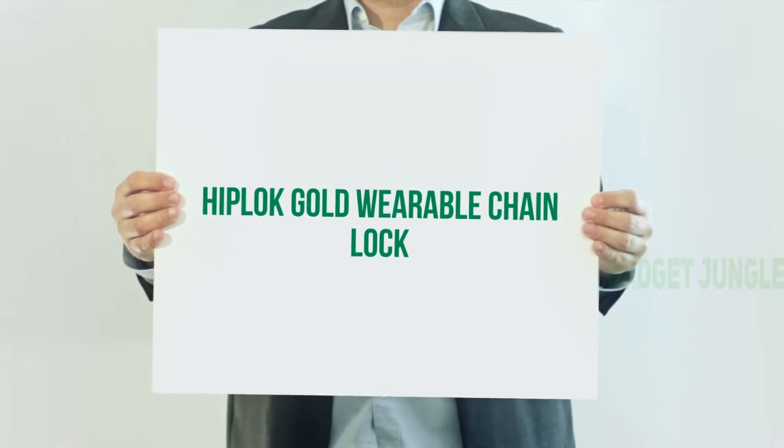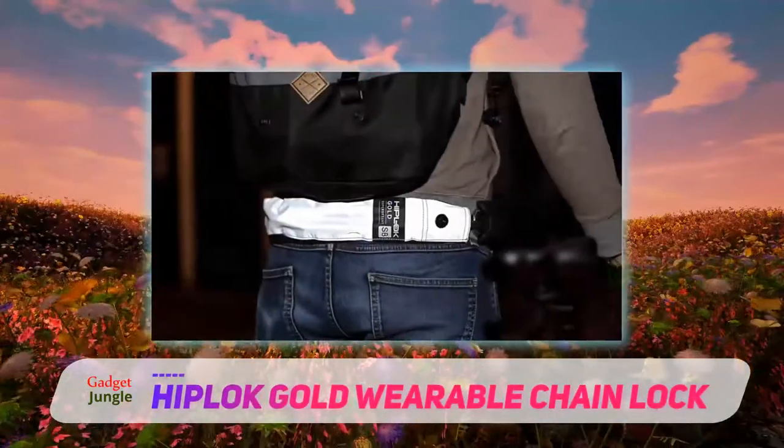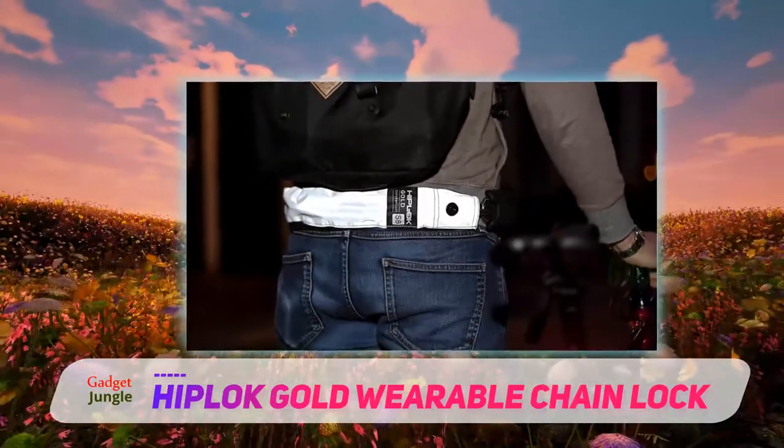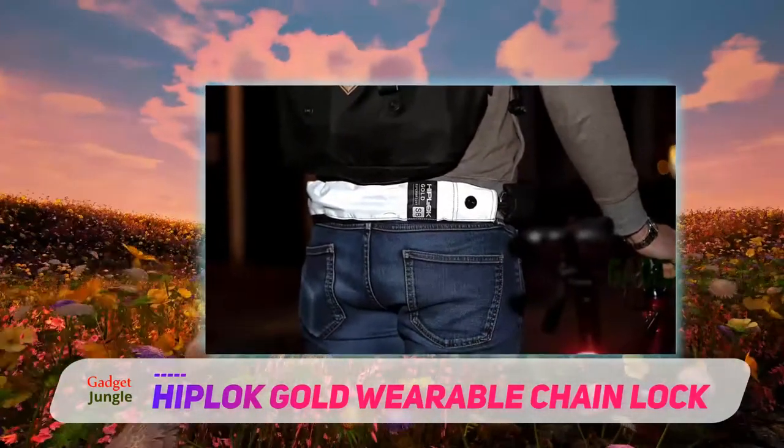Hiplock Gold Wearable Chain Lock. If you didn't like that you had to figure out a way to carry your bike chain around with you with the previous product that we just went over, then you're in luck.